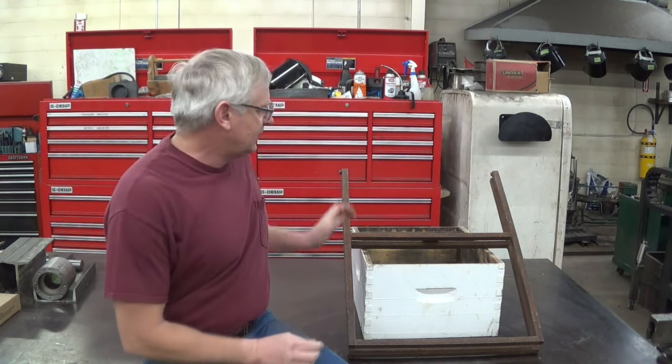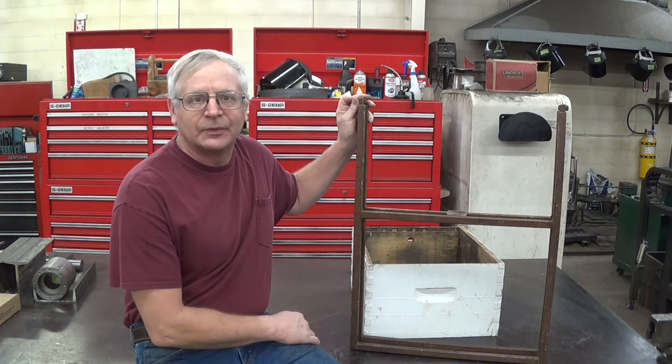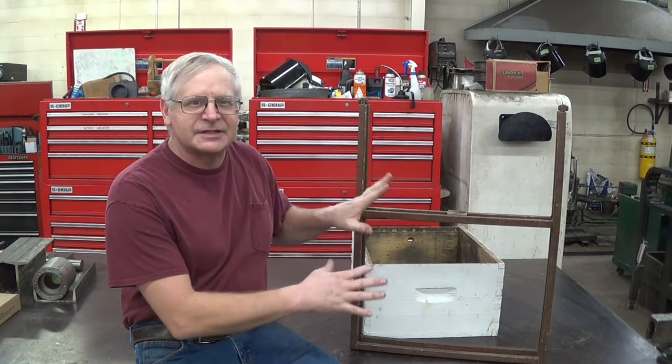Hi, this is Charlie from Path of the Bee. In this video, I'm going to talk about hive carriers. Some of you have seen me use this homemade hive carrier, and one of you asked for dimensions and help building your own. I'm also going to cover other methods for people who aren't welders — one made out of wood and one made out of PVC pipe. So let's get started.